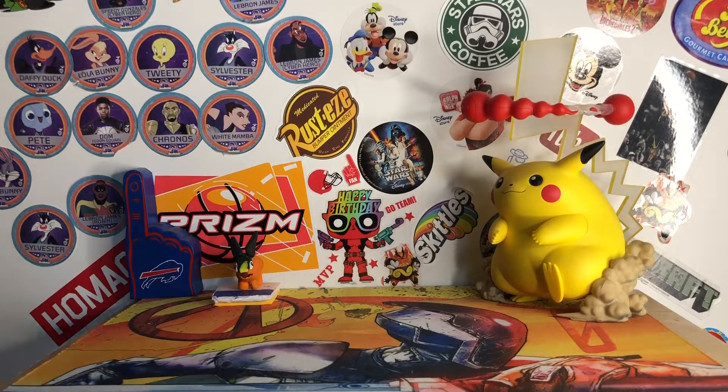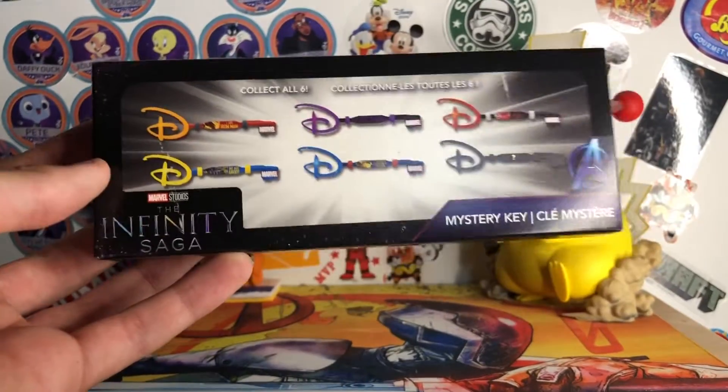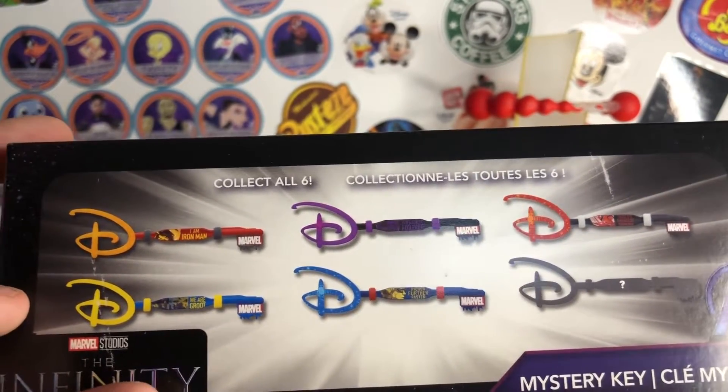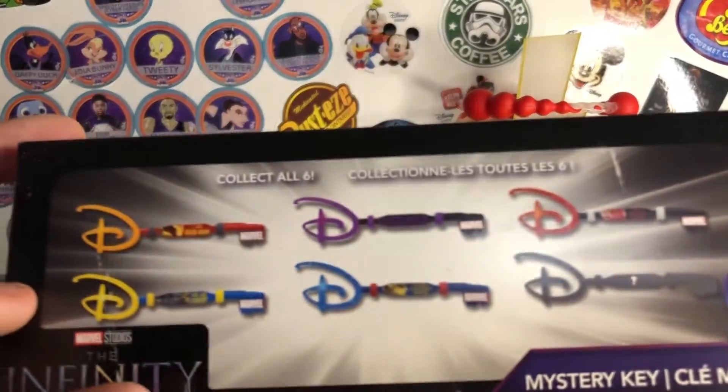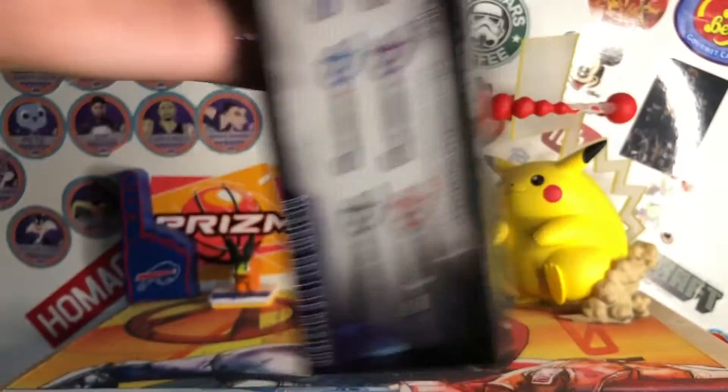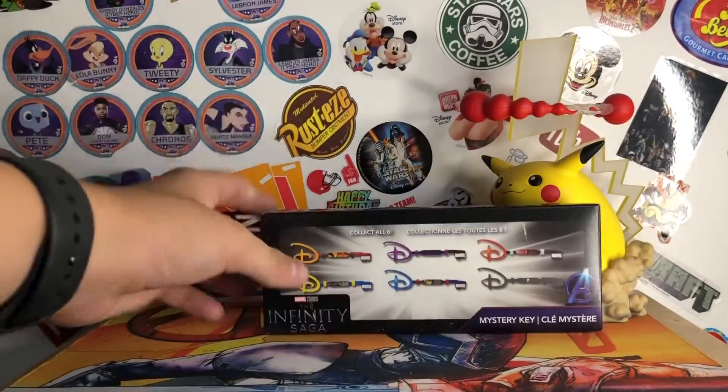First thing I'll show is this Infinity Saga mystery key. You can get Iron Man, Black Panther, Ant-Man, Guardians, Captain Marvel, and then there's a mystery one. There's the back and then the top. I'm going to open this on a YouTube short sometime.